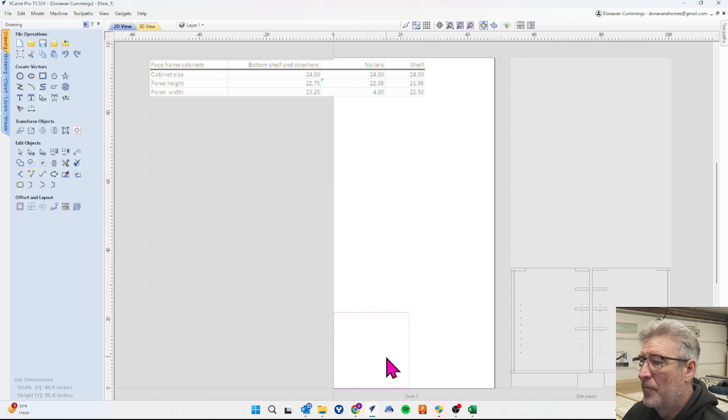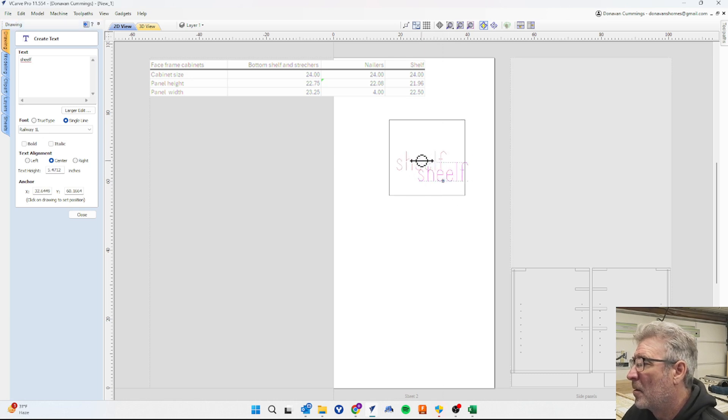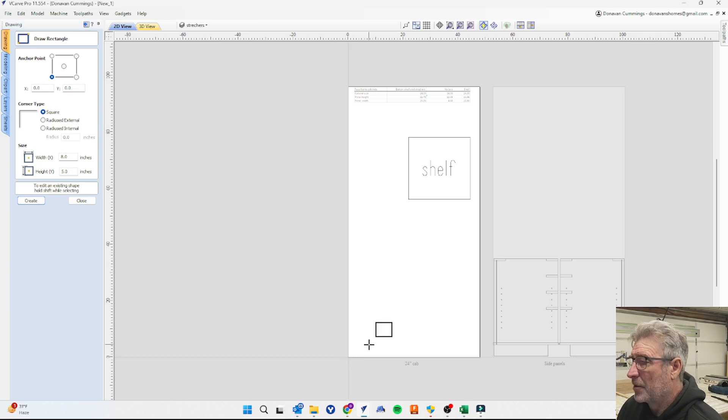I'll drag that out of the way. To keep things from getting confusing since we'll have three different size units on this sheet, I'll add a text label so I know what it is — that's my shelf. Next we'll do the nailers. These are going to be four inches wide and 22.08 inches long. Apply and close.